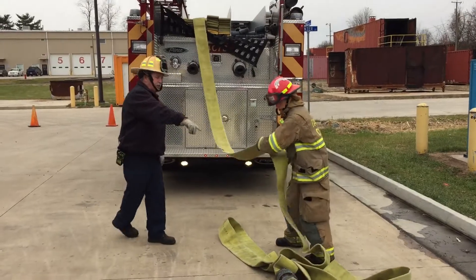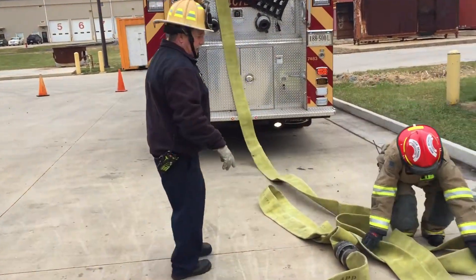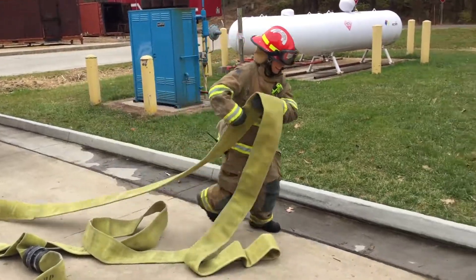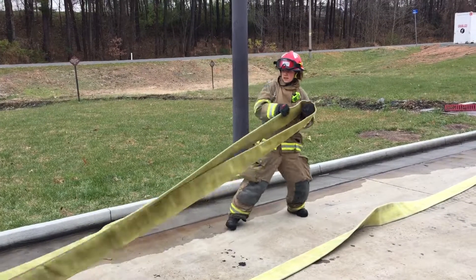Okay, now don't make a big mess right here — you're going to have to straighten that out. So I would take it and run, take it and then just go back this way. Okay? Not running. Keep that coupling down, okay?